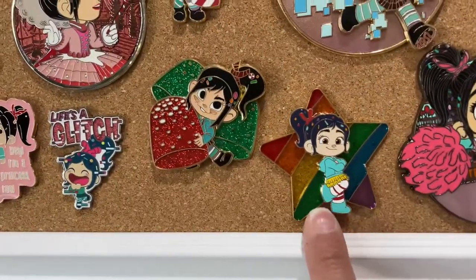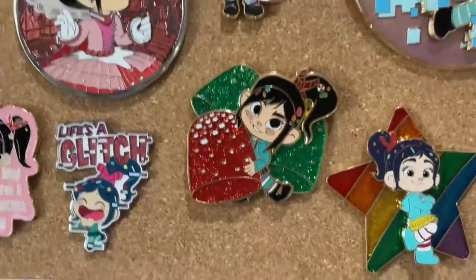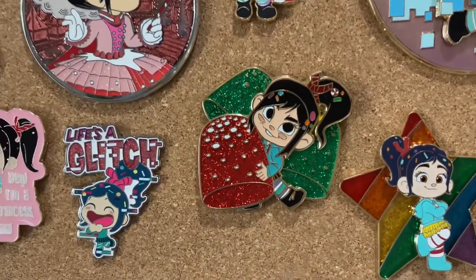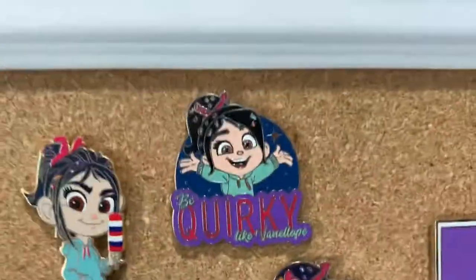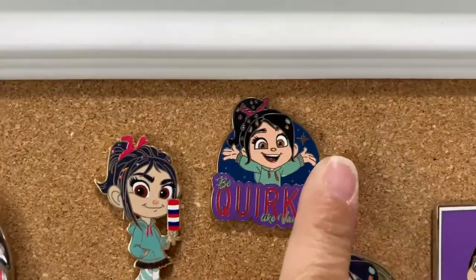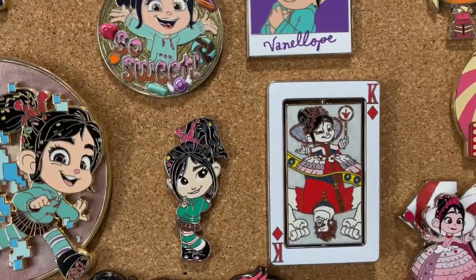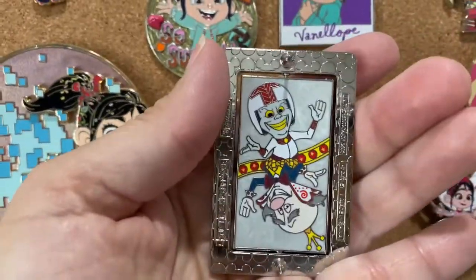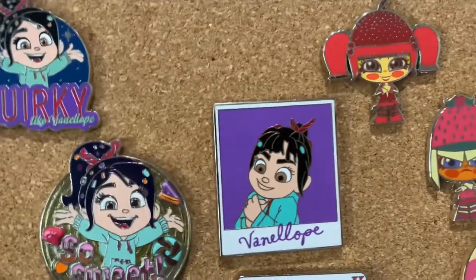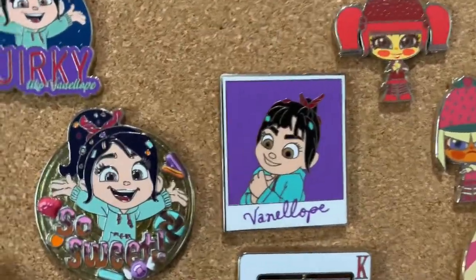We've got this one that came out with the Rainbow series of stars — there were several characters — and this one here. Love, love, love this. It looks a little Christmassy because of the red and green, but it's just her candy. We've got a little Vanellope there, this was the scent series that Disney did, and this is from the BU series where you can be quirky like Vanellope. We've got a playing card of Vanellope and Ralph on one side, and this is a turning one — the other side is King Candy and his villain representation.